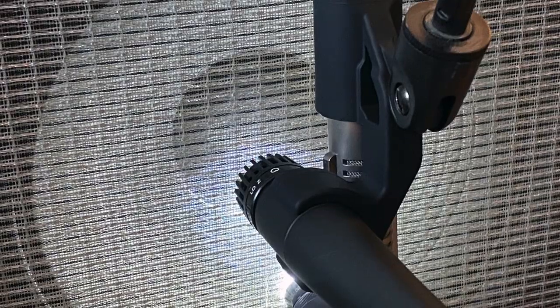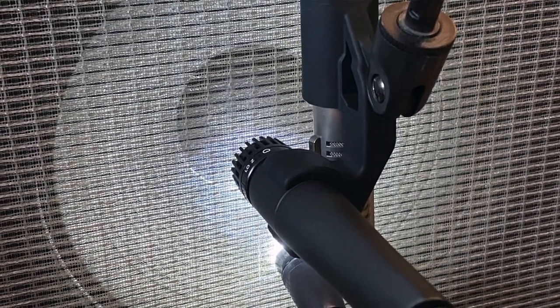The best way to position the two microphones with the axe mount is to take a flashlight — a mag light — and shine it through the grill cloth of the speaker cabinet or your combo amplifier. You'll see the speaker, and you want to line up the 57 right along where the dome meets the paper of the speaker.